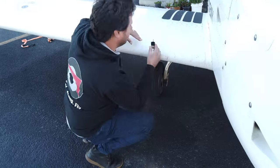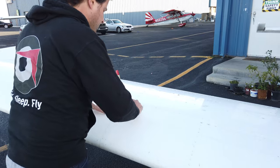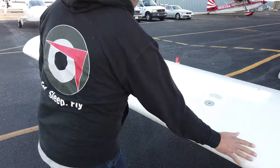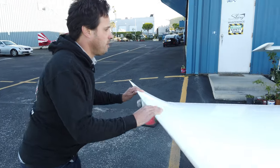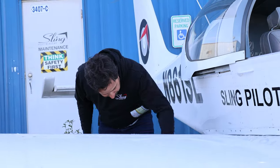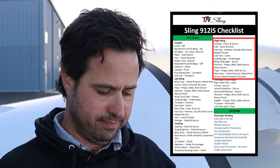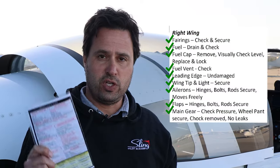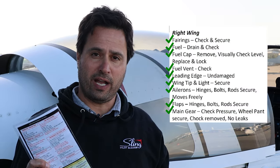Done with the cowling, let's move on to the right wing. The right wing is the same as the left wing except it doesn't have a pitot tube, so we're going to do it exactly the same way. Because we're moving clockwise around the airplane we'll start at the front of the wing and move towards the rear, then move on to the rear fuselage and the empennage. The checklist verifies we completed the right wing pre-flight check correctly.